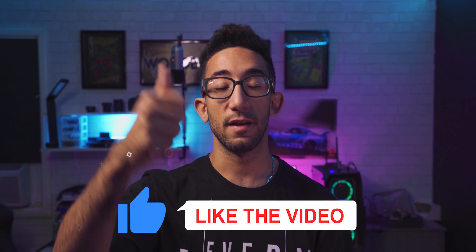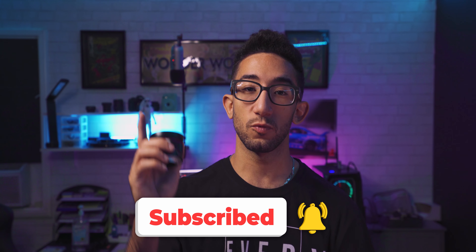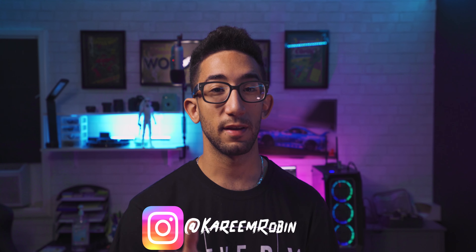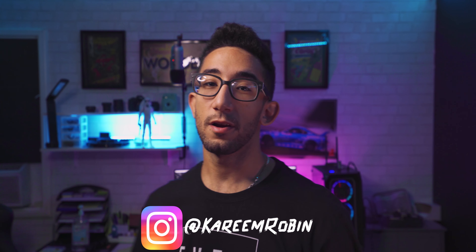If you enjoyed the video, please like it. If you think I could have done a better job, let me know in the comments. If this is your first time on my channel, subscribe and ring the bell for notifications. Leave video recommendations or ideas in the comments. Hit me up on Instagram. Thanks for watching — go out there and shoot some dope content and have an amazing day.